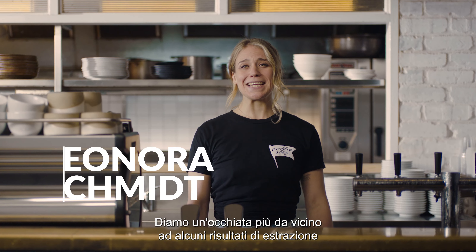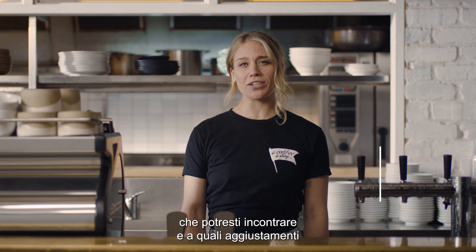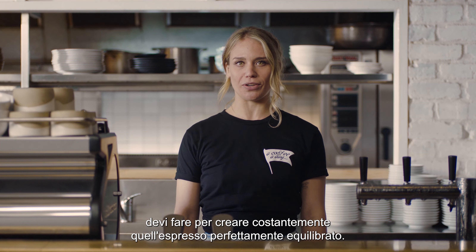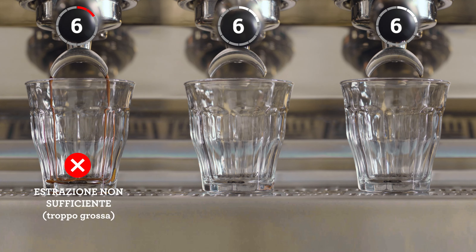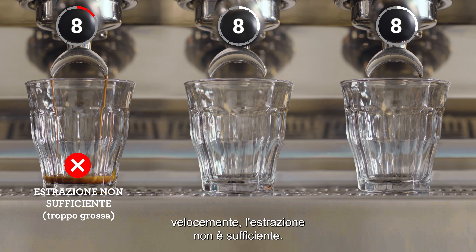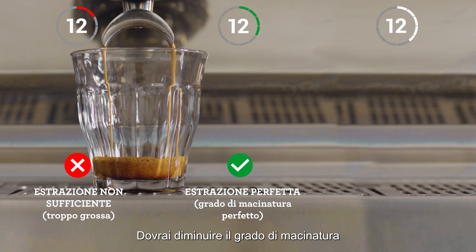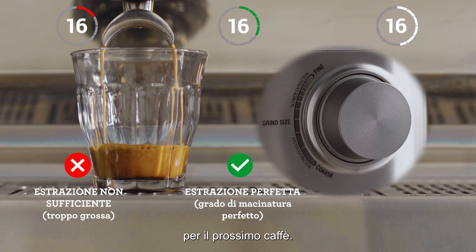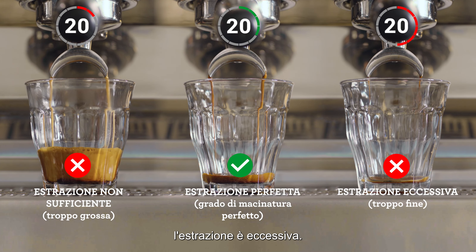Let's take a closer look at some extraction results you might come across and what adjustments you need to make to consistently create a balanced espresso shot. Pay attention to the shot clock as each extraction starts. If your espresso is flowing too fast, it's under-extracted and you'll need to decrease your grind size, making it finer for the next coffee. However, if it's flowing too slowly, it's over-extracted.